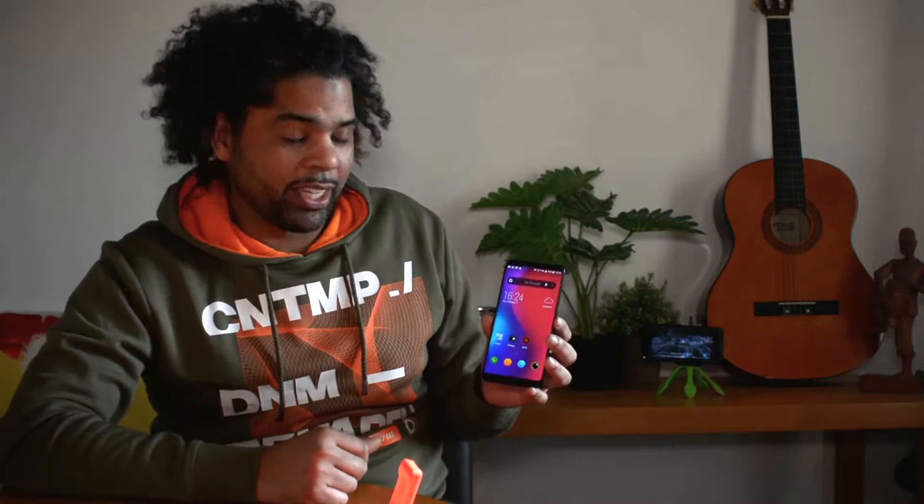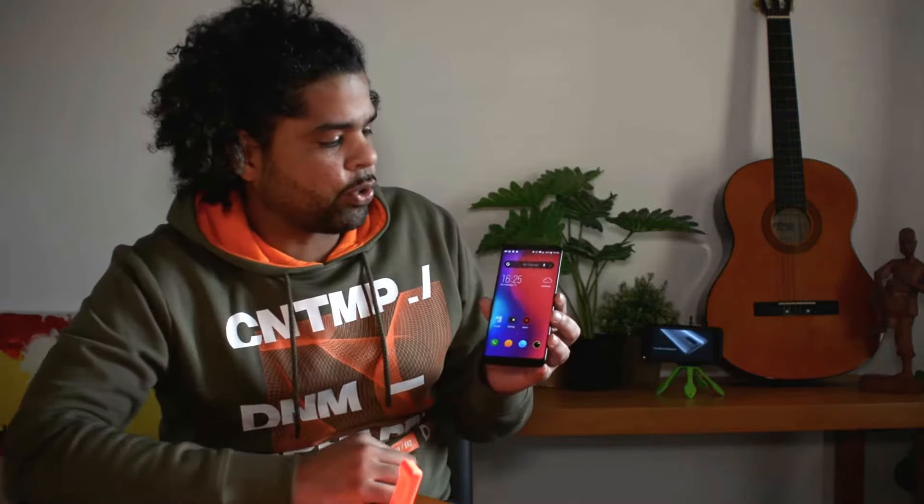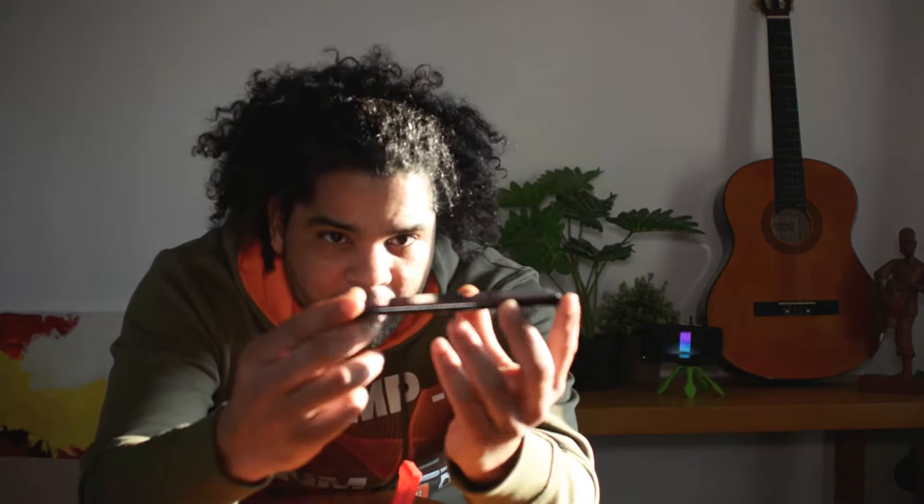The first thing you'll notice when you take a closer look at this phone is how beautiful it actually is. This is a 5.9-inch screen with 2160 by 1080p resolution — very bright and vibrant. It's actually one of the first Chinese phones to come with an AMOLED screen, and not just AMOLED — it's actually a flexible AMOLED screen with curved glass.